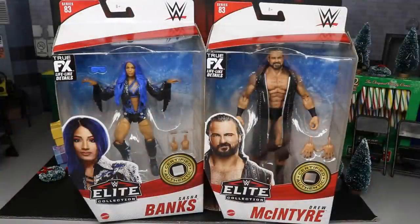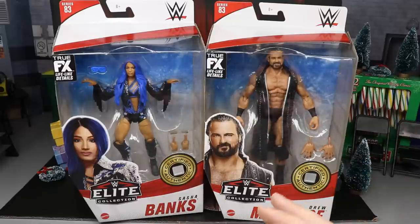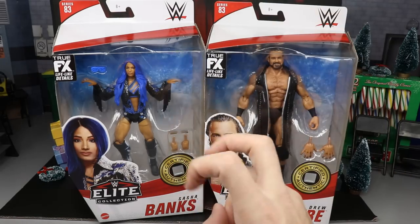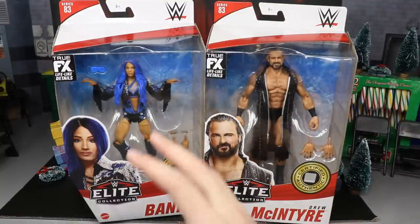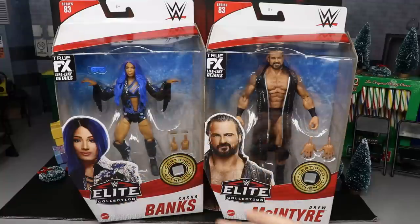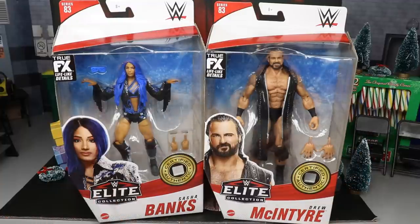Welcome to an MD Toys video — today we have another WWE Elite series review on the brand new Elite 83 Sasha Banks and Drew McIntyre figures. We've seen a render image of this Sasha Banks for what feels like months upon years. It started out as a Ringside exclusive, changed multiple times, and now we finally have it. We also have an updated Drew McIntyre, and I'm excited to see how he compares to his previous figures.